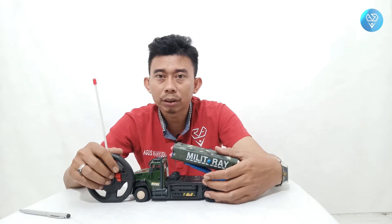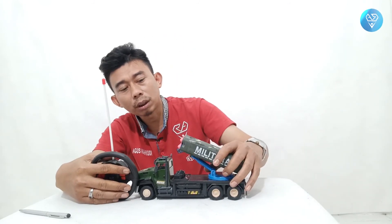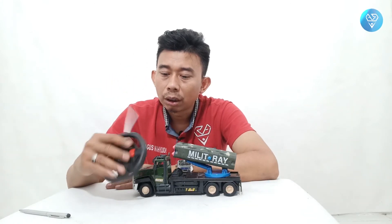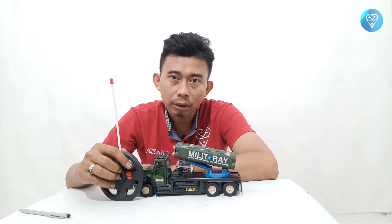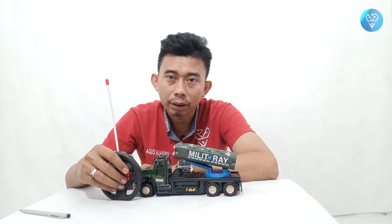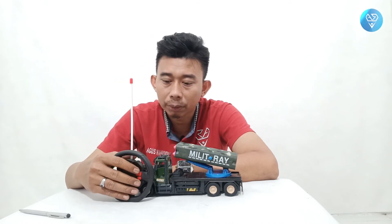Demikian unboxing hari ini yaitu unboxing RC Militer Truck. Bagi yang suka dengan video kami jangan lupa di-like, comment, dan share. Bagi yang belum subscribe bisa langsung subscribe dan jangan lupa aktifkan ikon lonceng untuk mendapatkan notifikasi terbaru dari kami.